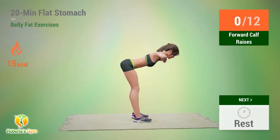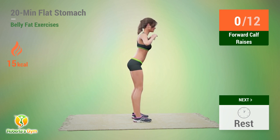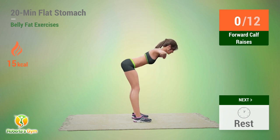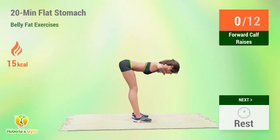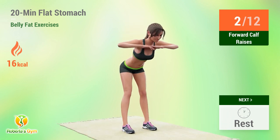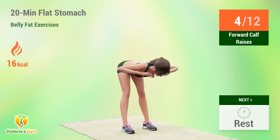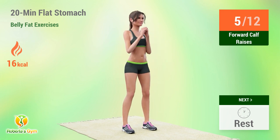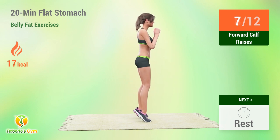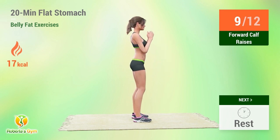Up next, forward calf raises. In 5, 4, go. 1, 2, 3, 4, 5, 6, 7, 8, 9, 10, 11, 12. Rest time.